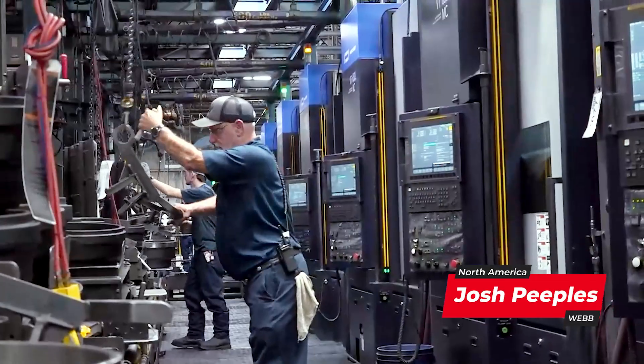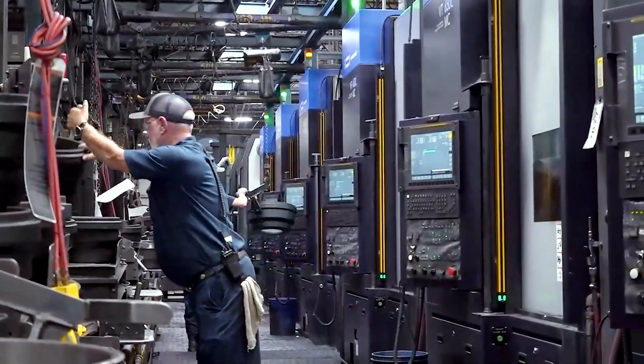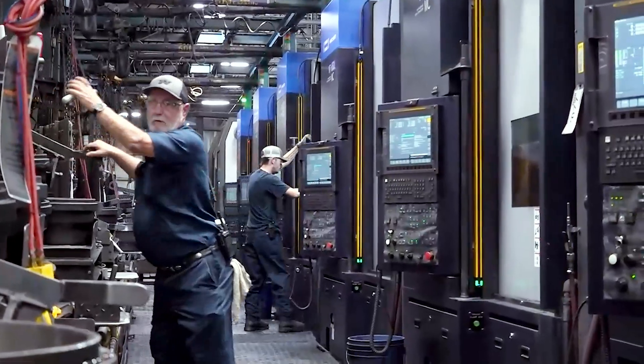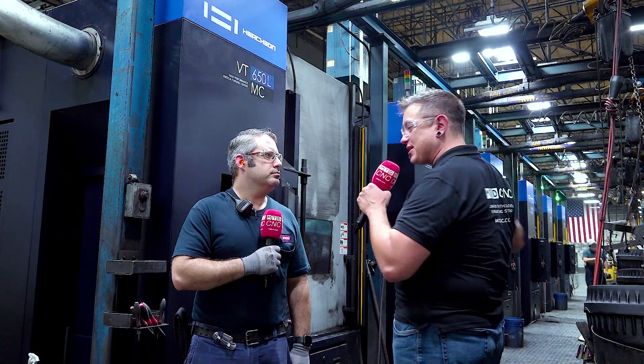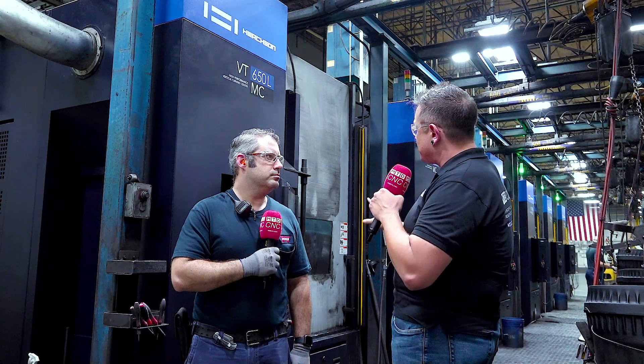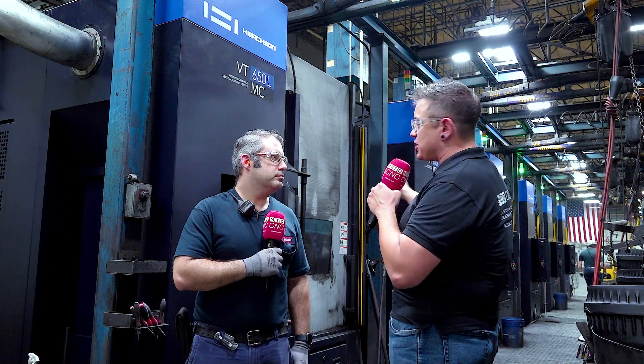It's real simple. Every cut we have has its own individual offset. Most of the time they don't move unless you chip an insert or something during machining. But for the most part, you roll your inserts and it just runs. Once we get it set, it hardly moves.